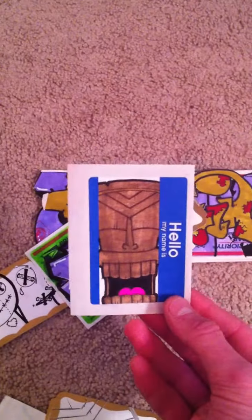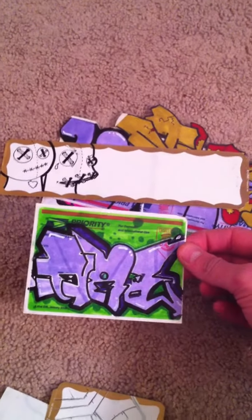Loving these tiki characters — awesome. Colored in, pretty sweet. More throw-ups, pretty sweet. Nexus, this is one of my favorites to work on right here.